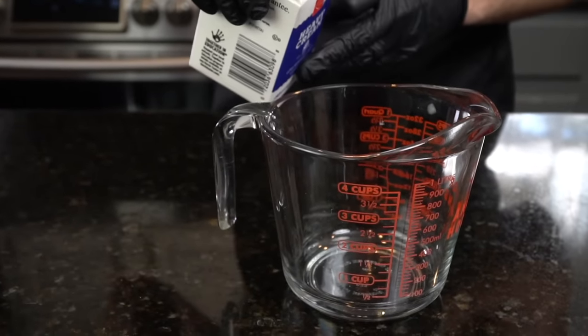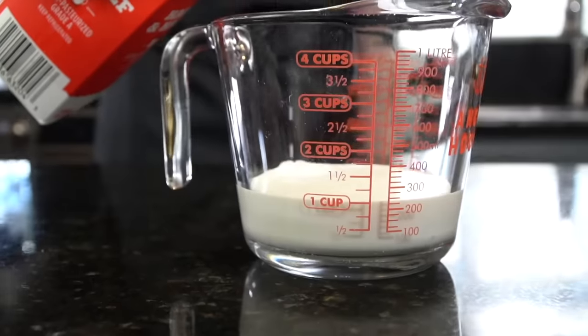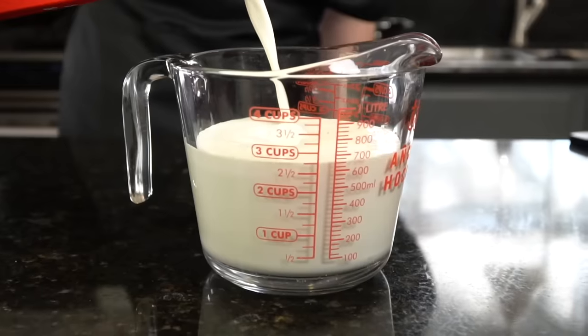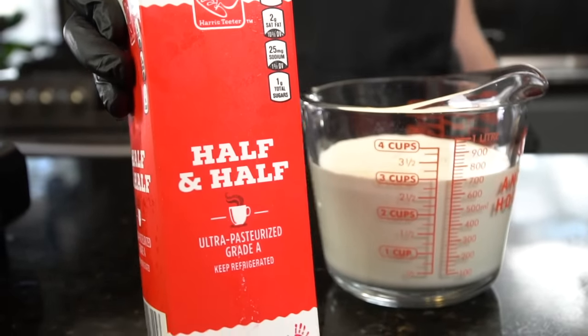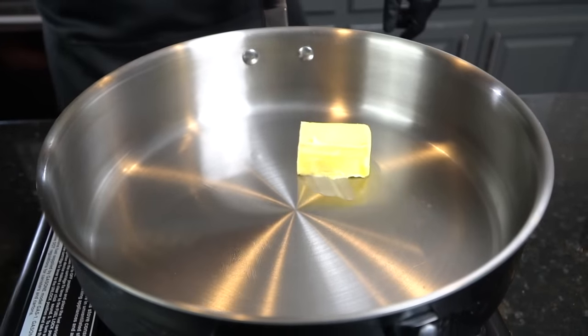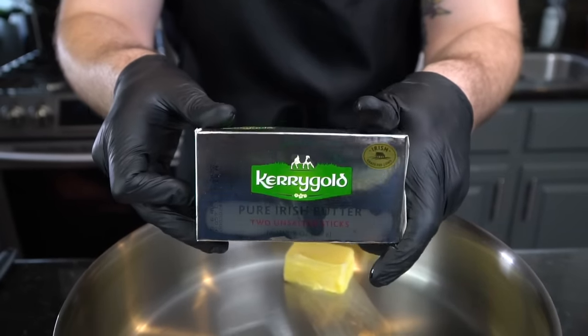Moving on to our cream mixture: I like to use one cup of heavy cream and two cups of half and half. As always, specific measurements and ingredients are provided in the description box below. Now it's time for the fun part — we're getting started on our cheese sauce, which begins with a roux.